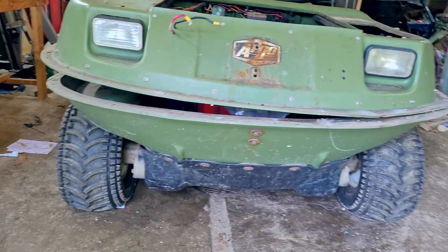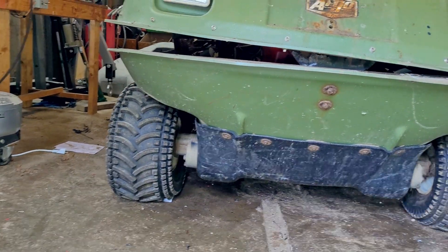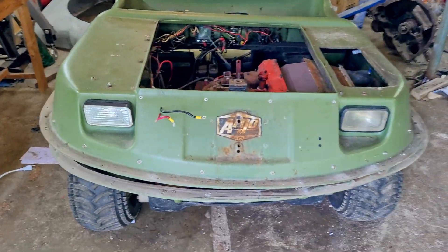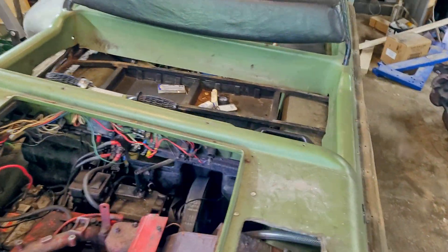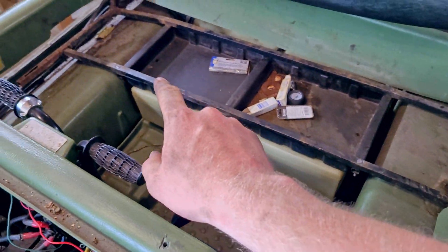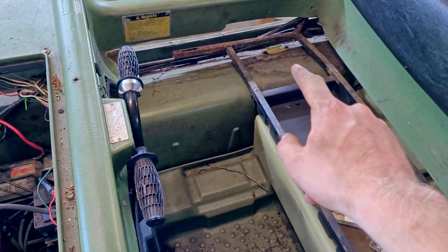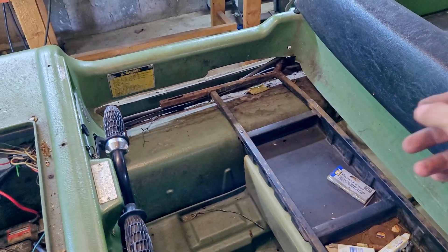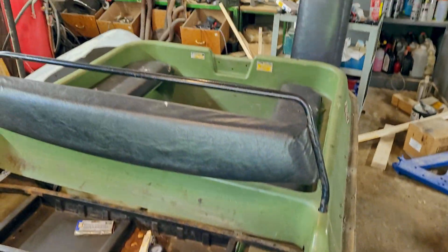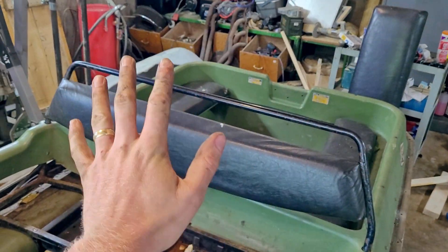We've now got our clamshell almost fully separated — there's nothing actually holding it together anymore. That means I can see what I tore this open to see: these supports right here. This is the support I was talking about earlier. You can see how it runs that way and then back a little bit as well, which helps keep everything together and secure, and will eventually hold the weight when I put a topper on it.